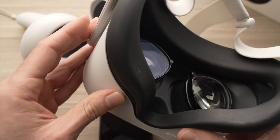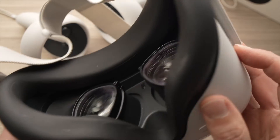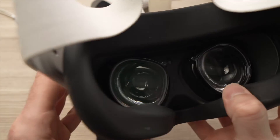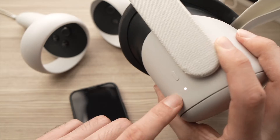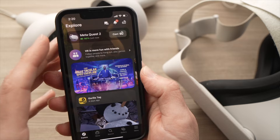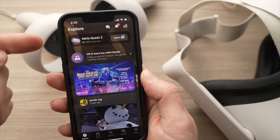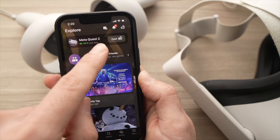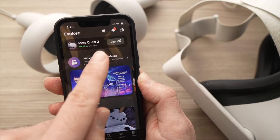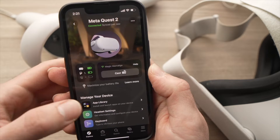To do so, turn on your Quest 2 — just make sure it's on so we can connect it with a smartphone. Once it's on, take the app that is connected to your Oculus Quest 2, and right on top you're going to see your Quest 2 with battery info. Tap on it.